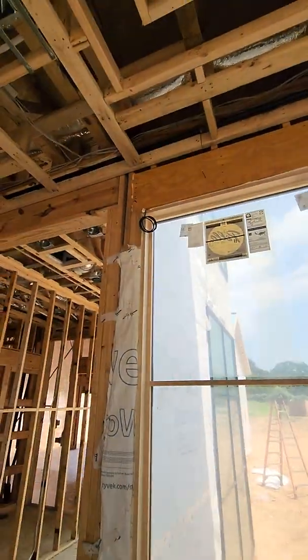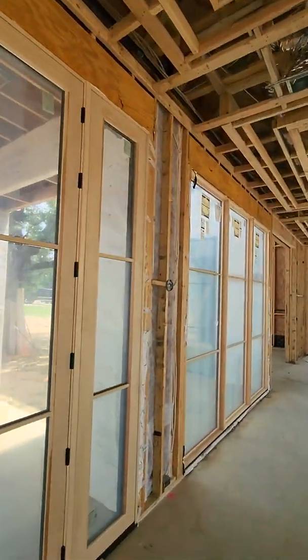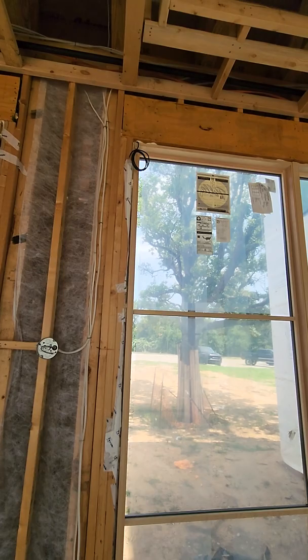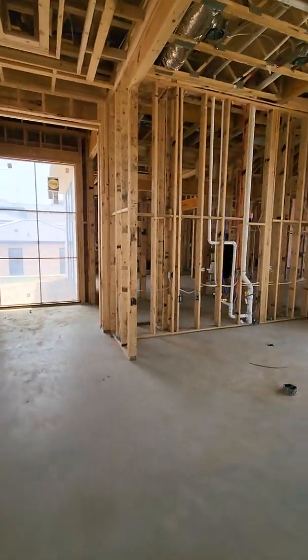Coming out here on all of our windows we're going to have outside mount shades to give us a little bit of privacy. We used Screen Innovations shades — super nice stuff, great fabric options to be able to give us our privacy.